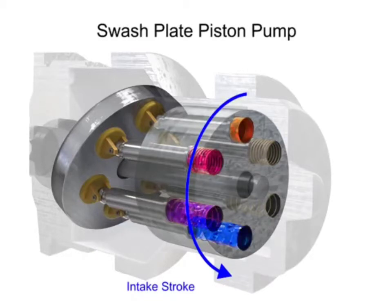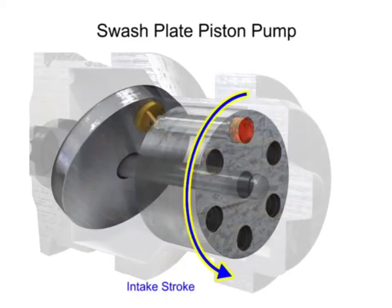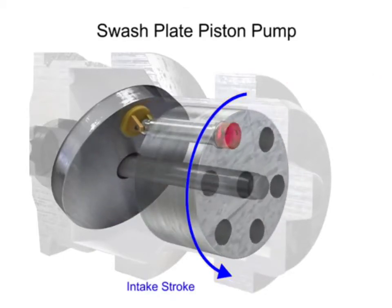On the intake stroke, the piston retracts and maintains contact with the swash plate, causing fluid to fill the empty cavity left behind.